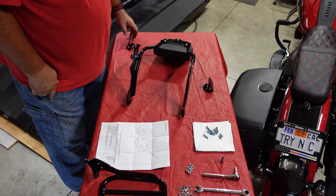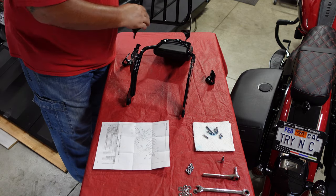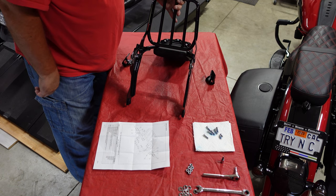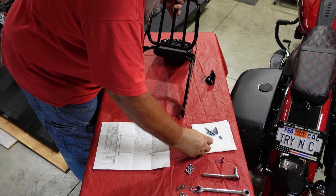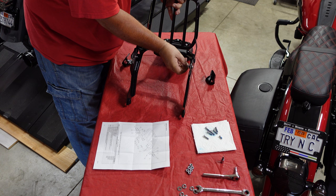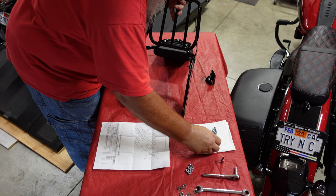I've got it oriented to where I think it's gonna go. It'll take a little maneuverability, so I'm gonna start by putting in these small little screws so it'll hold it in place while I'm trying to get everything together. I think that'll help. I'll stick these little guys in here, find the hole — shiny side up on the washer.